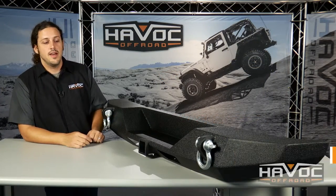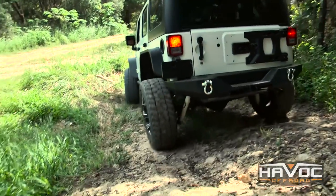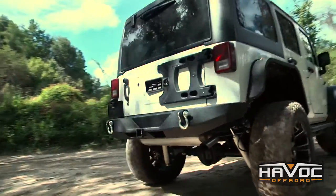Hey guys, Clay here at Havoc Off-Road. This is Havoc's Clawhammer full-width rear bumper for your Jeep JK. It has great departure angles but offers the most protection being that it's a full-width bumper for your Jeep.